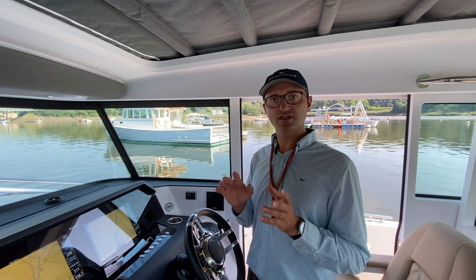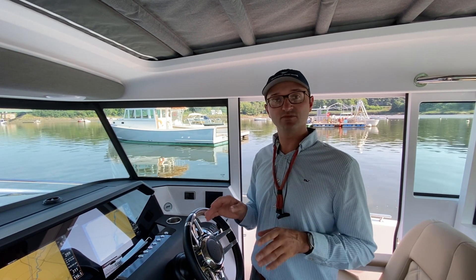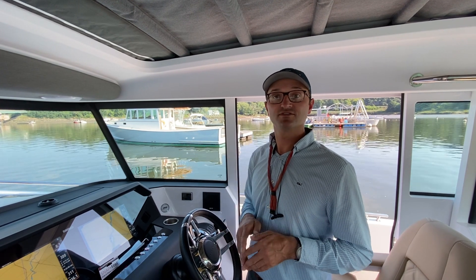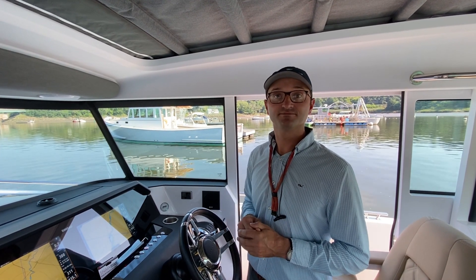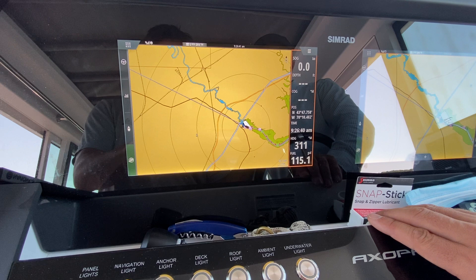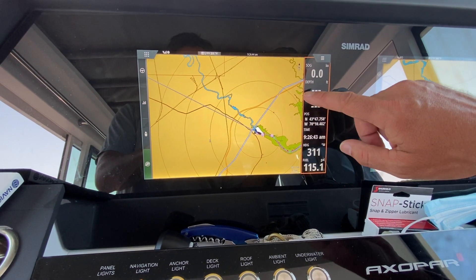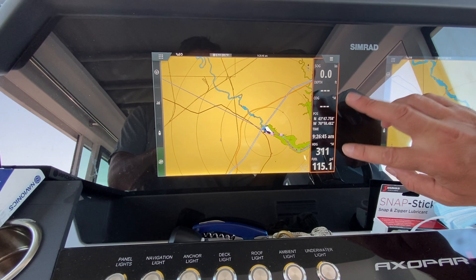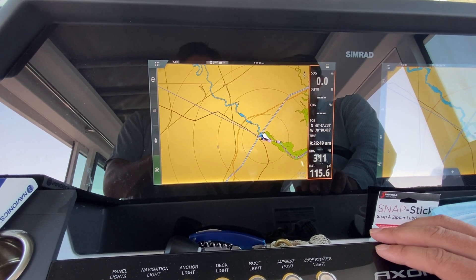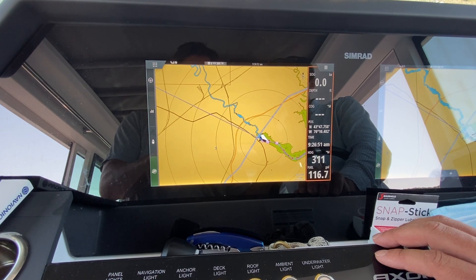Heading sensors and course over ground are never going to be 100% spot-on, but you can get them pretty close. First things first — it's really important to have your course over ground and heading information on the display, as that will help you determine your offset.